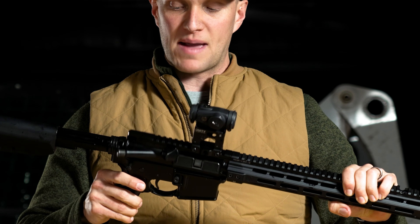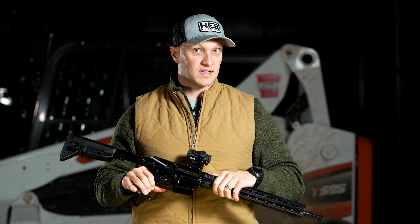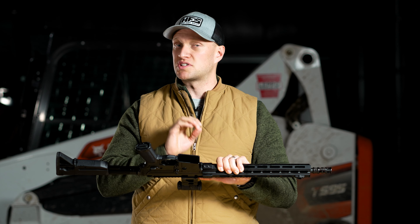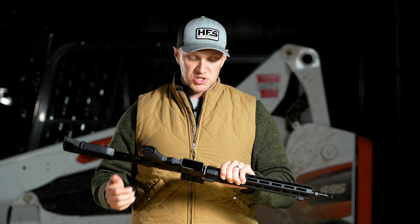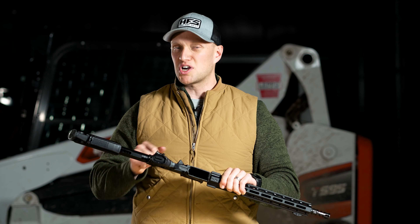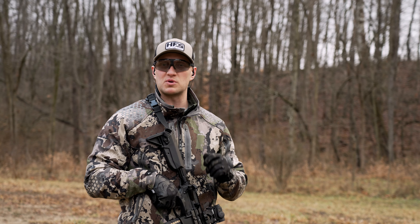One last thing to note: the bottom lug on this rifle — when you're taking it apart, you have to be very careful because that lug, when it comes down, actually impacts the lower receiver of the AR-15. With that happening, you can actually mar up and damage the finish on the bottom of that lug. It's the first time I've ever seen that on a handguard, but it's something to take note of when disassembling the rifle.